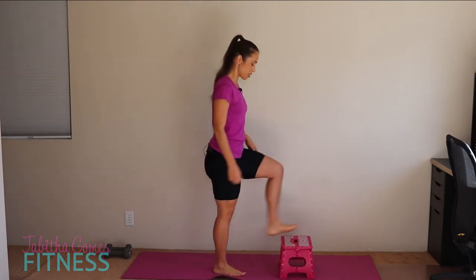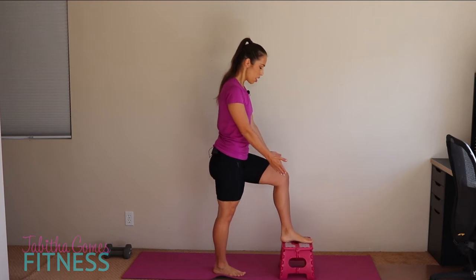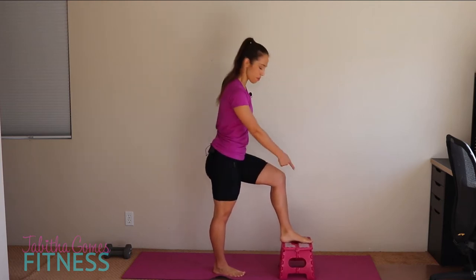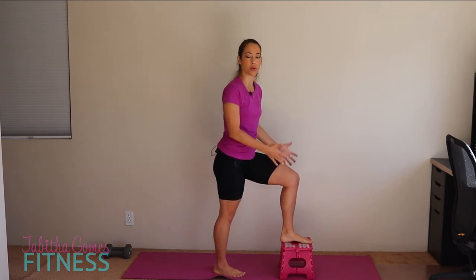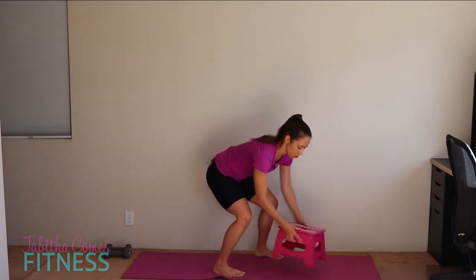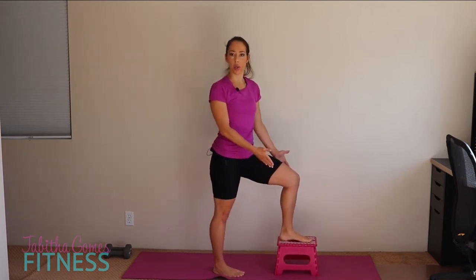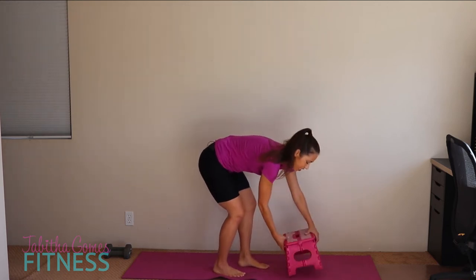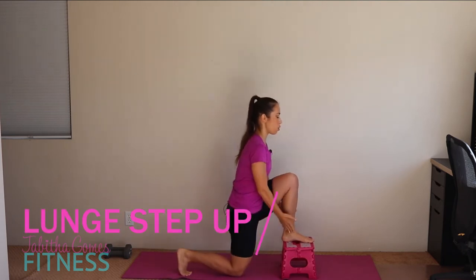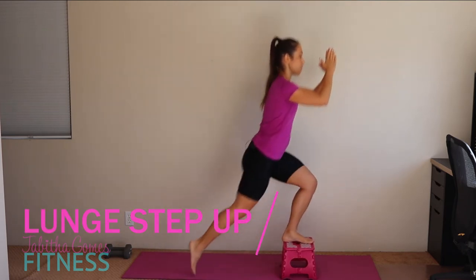The first exercise we're going to do is a lunge with a knee raise. Put your foot right on that stool. I have about a size seven and a half foot, so my heel sticks off and my toes stick off a little bit — that's okay. Just make sure you've got the most of your toes and the most of your heel on there. You can spin the stool around and go the long way if you prefer. Let's lunge nice and controlled — deep lunge down, knee over the ankle, and knee up. Ten on each side.